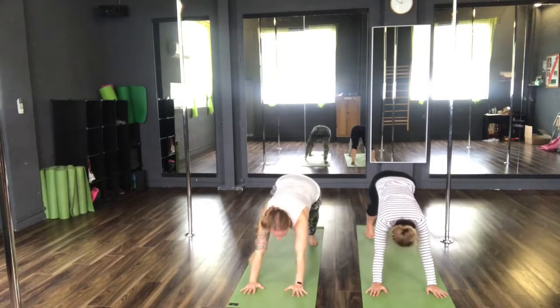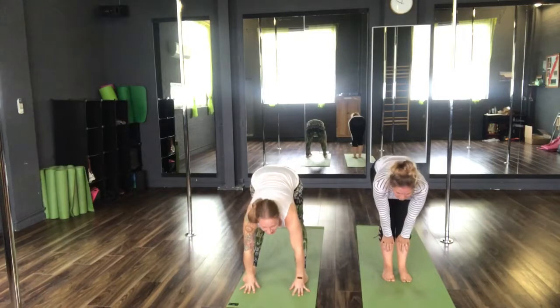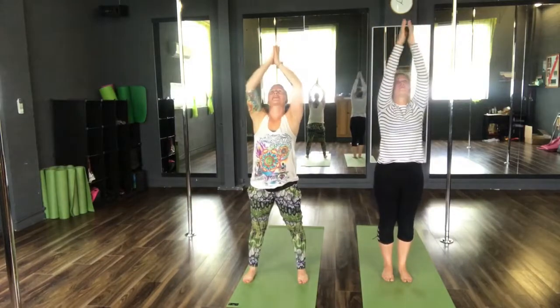Allowing the chest to sink back towards the thighs. Inhale, step the right foot and then the left foot forwards to a flat back. Exhale into Tadasana. Inhale, arms reach high, Tadasana. And exhale, bring those hands back to heart centre.